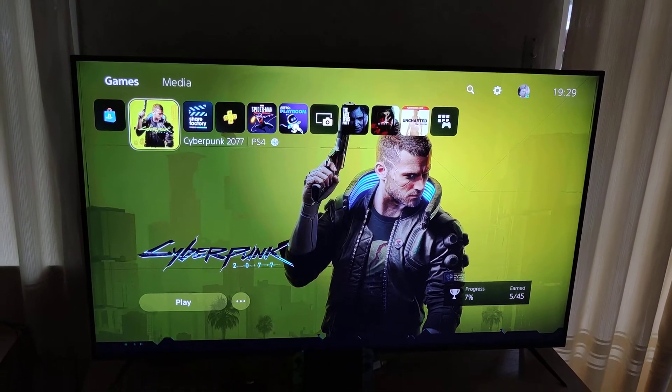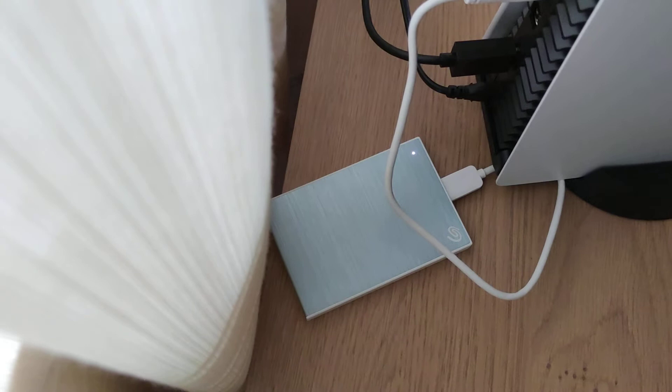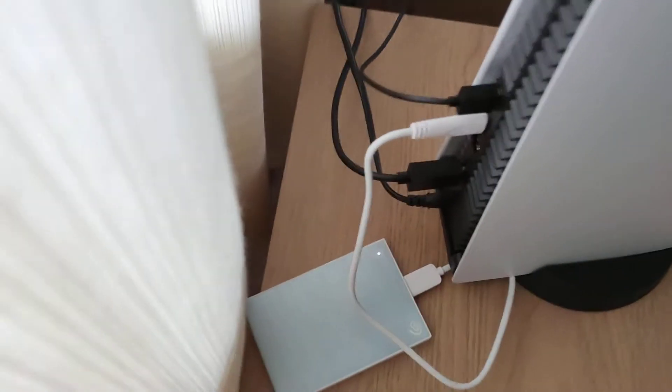So nothing's actually happened on the PlayStation 5. However, if I go to the back, I can see that the light has come on. I can feel the hard drive — it's definitely spinning in there. It's a Seagate. As you guys can see, this connector has got some power.